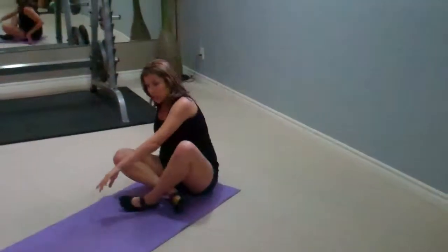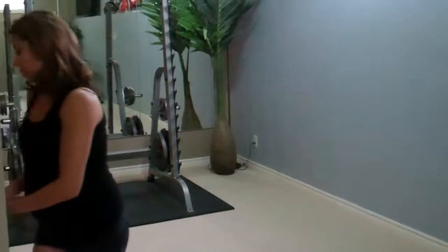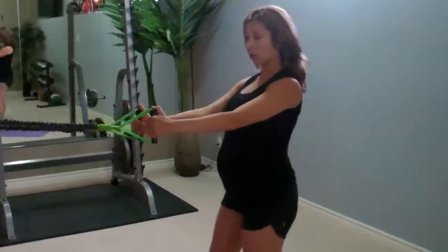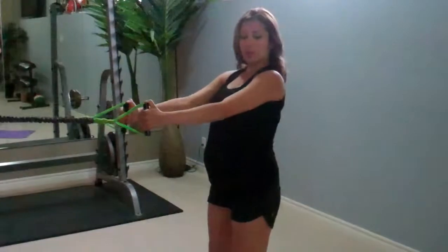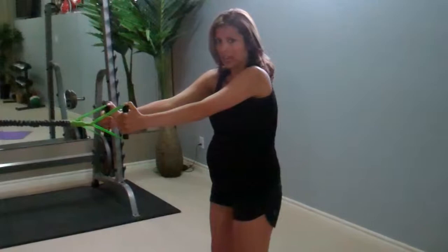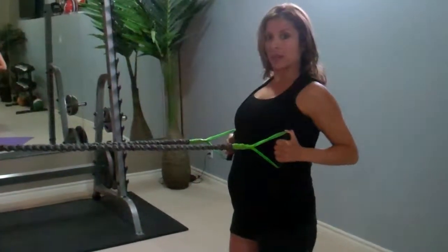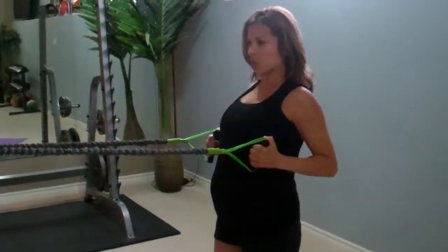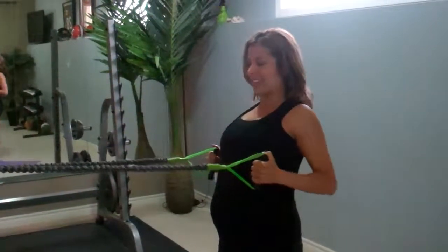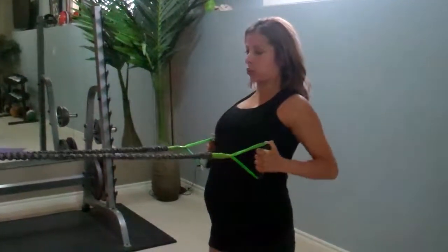Last but not least, we're going to go into our last exercise, which is again using those bands. Any type of band, but keep the resistance nice and light. We're doing an exercise called a row. Extend your arms — you want to make sure your shoulders are back and down. We don't want any of this forward motion. Nice straight back, shoulders down and back, arms straight. We're just going to extend those arms and bring them back like this. Squeeze those shoulder blades together — pretend there's an orange right between your shoulder blades and you're squeezing it — exhaling all the way back, extending and holding.